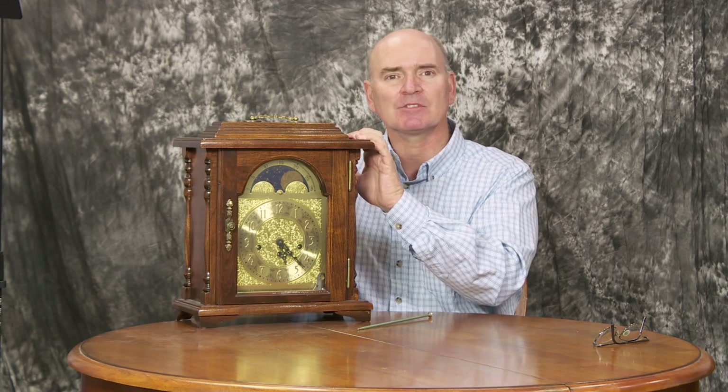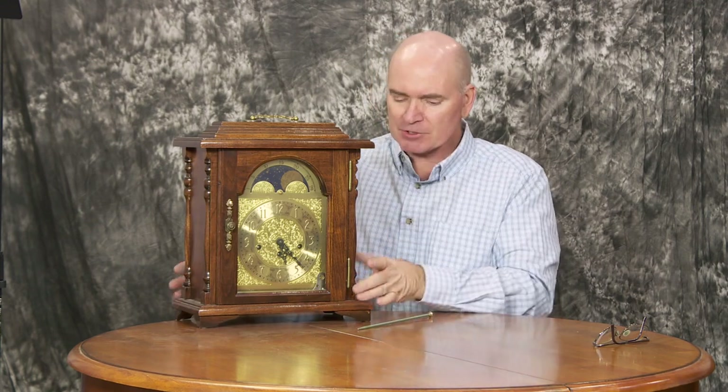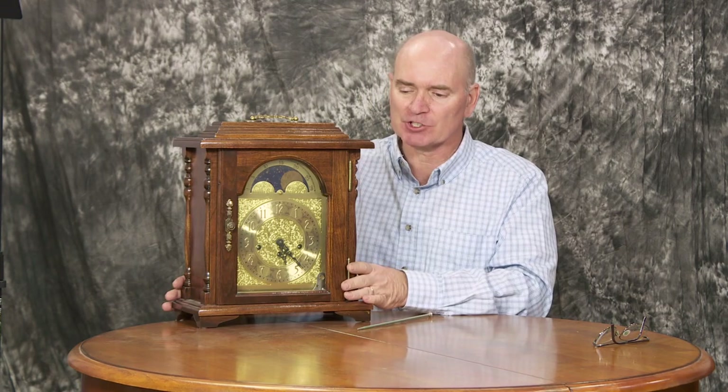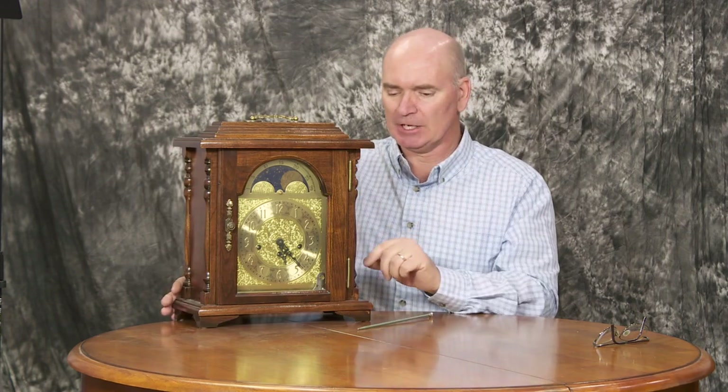I didn't get my grandmother's clock, but a few years later I saw this kit. Not only did it have the chimes I loved, but it also had the moon dial — this was the thing I wanted. With the Emperor Clock Company kit, the pieces were already cut, so as the builder I had to measure things, drill a few holes, put in screws and bolts, glue a few pieces together, then stain it and put the final finish on. I decided to go for a dark stain and a glossy finish.